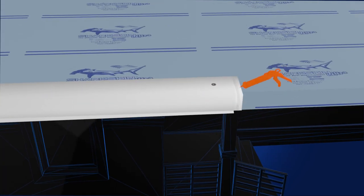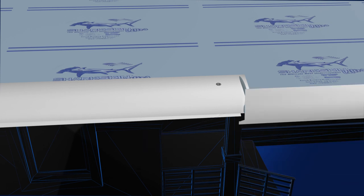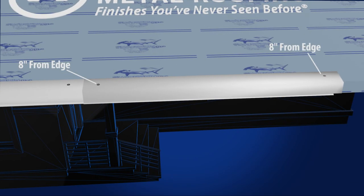At the overlap, apply caulking to the notched edge of Eve. Slide the second piece into the notched section and secure it with two pancake screws, 8 inches from the edge as shown.